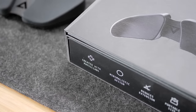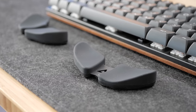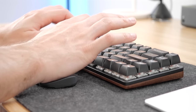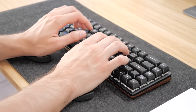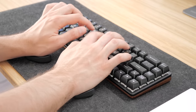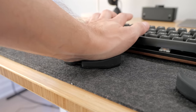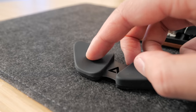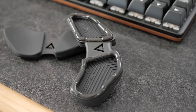These wrist rests were designed with physicians and made to improve the ergonomics of using a mouse by moving the pressure from the wrist to the palms instead. It takes a bit of time to get used to, but it was super comfortable after just a few hours for me. It's shaped perfectly to fit my palms and the section that gets the most pressure is softer for added comfort.